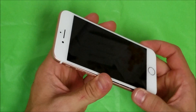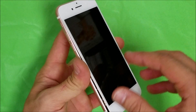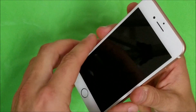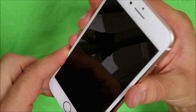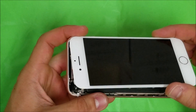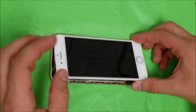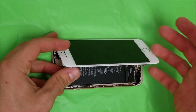Now, unlike the old iPhones where you would just be able to lift up the screen, on this one you actually have to pull the screen down a little bit to where you see it separates up at the top. Once you pull it down enough, go ahead and open it to the side. The iPhone 7 and 7 Plus opens up to the side instead of from the bottom towards the top.